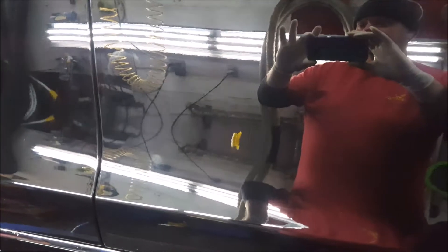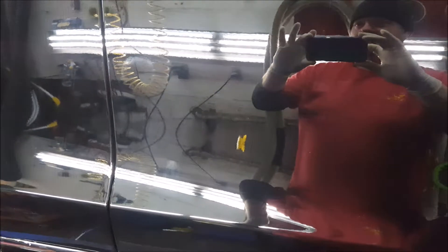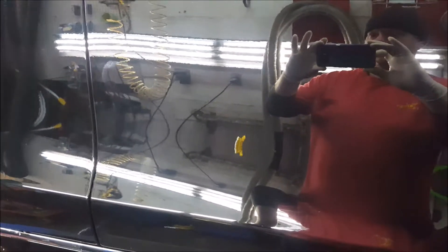So we're going to do some polishing on this and correct that out of there before we put the OptiCoat Pro Plus on.